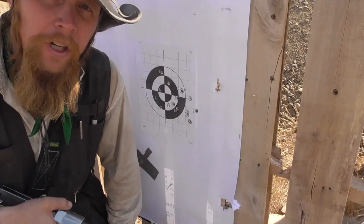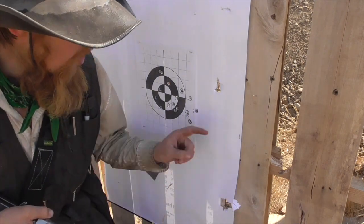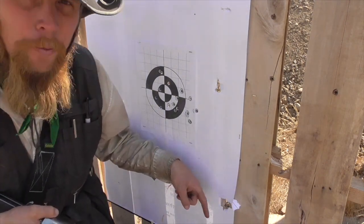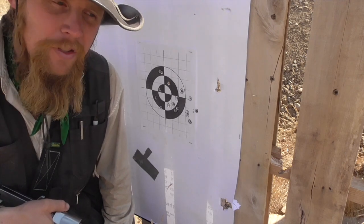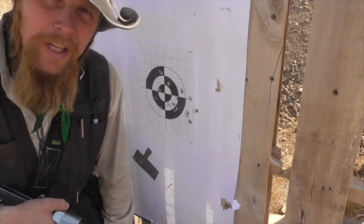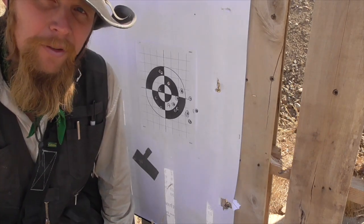Of the first three that I fired through the rifled barrel, all three of them hit sideways, and not all that close together. So they definitely don't seem to do too well through the rifled barrel. Let's see if they do any better through the smoothbore.